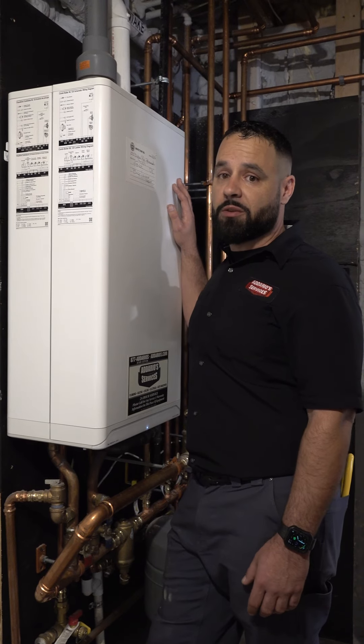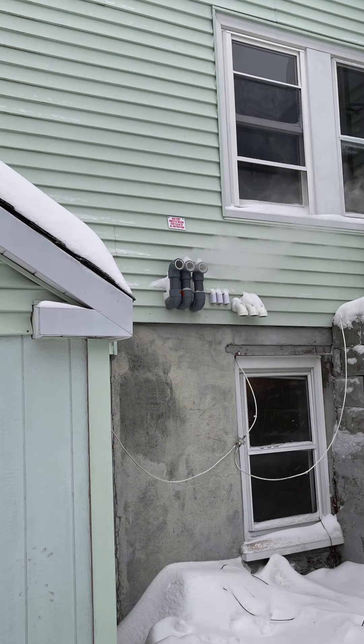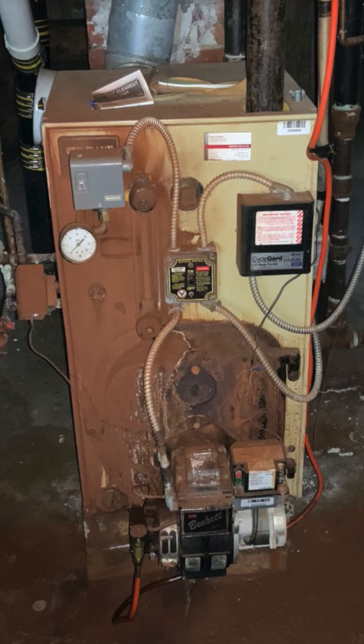Hey guys, fall's officially here and it's time to start thinking about your heating system. Systems like this boiler are often overlooked, but they work hard to keep us warm all winter long. Neglecting the maintenance on a system like this can lead to issues like higher energy bills, unnecessary breakdowns, and really even safety hazards.